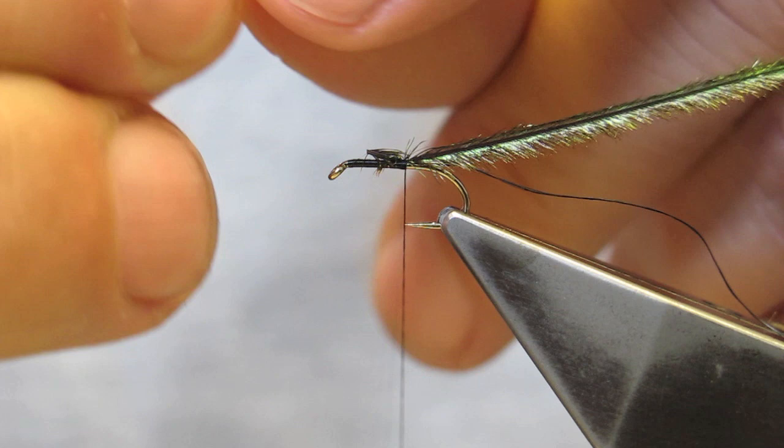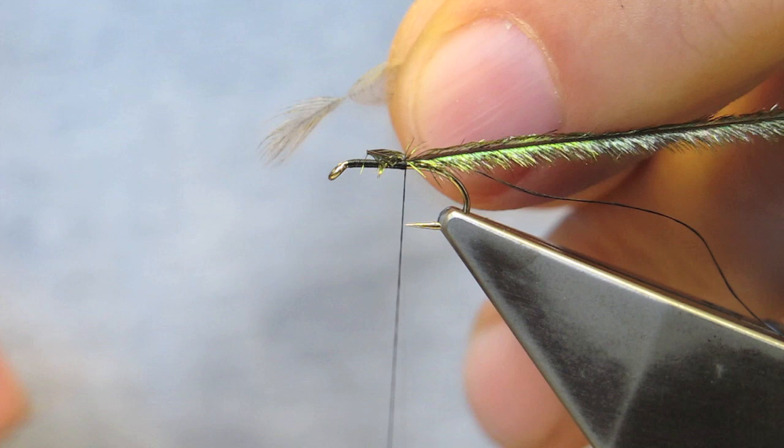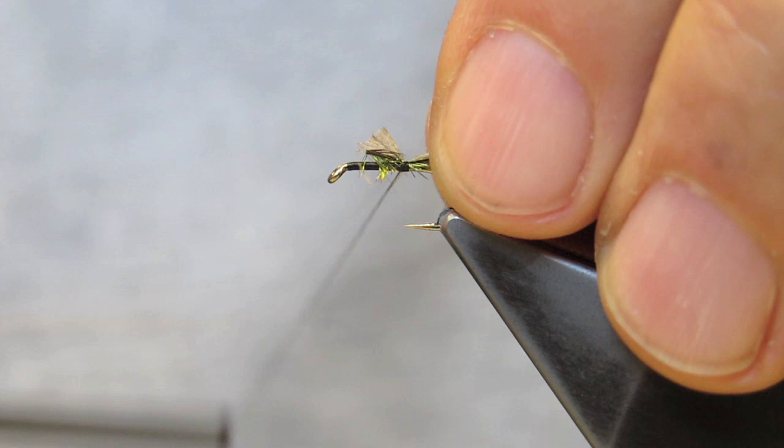Before doing that, stroke the barbs down so that they're perpendicular to the stem. Then the little v-triangle is left, and it's tied in in the same spot.